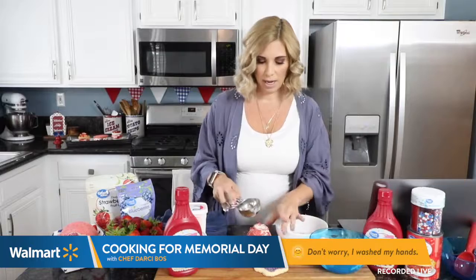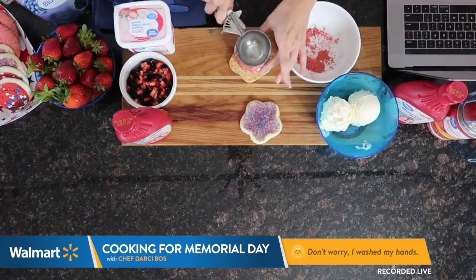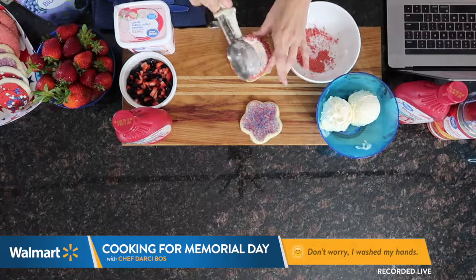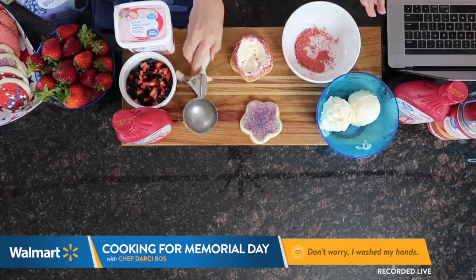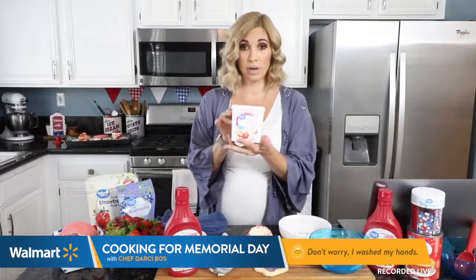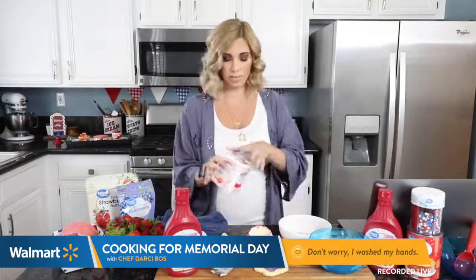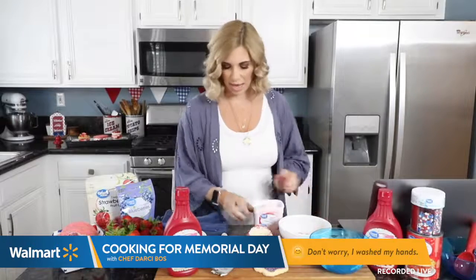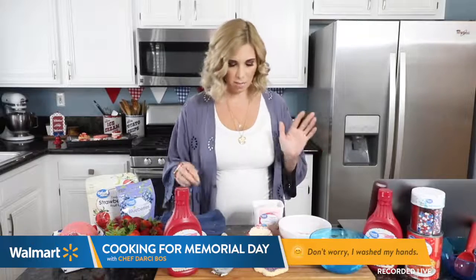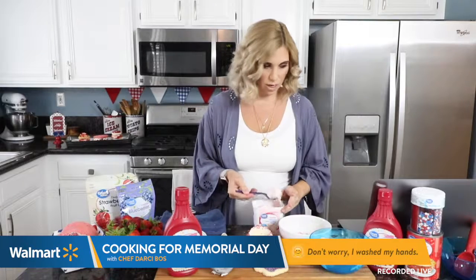Now I'm going to take this ice cream scoop. Instead of smashing it down with the top cookie, I'm actually going to create a little divot on top. This also kind of smashes your ice cream down, which is perfect. And I have my strawberry whipped cream cheese, which is going to give it another little flavor of that strawberry shortcake feeling. I love that cheesecake taste, so this is going to be great.